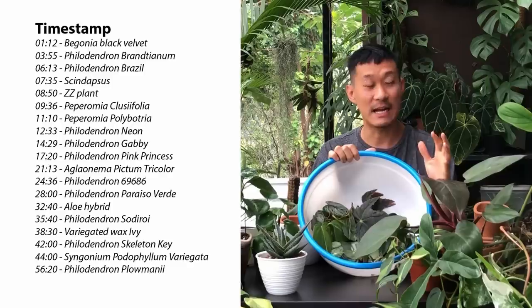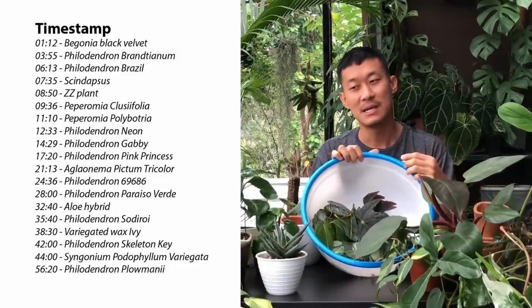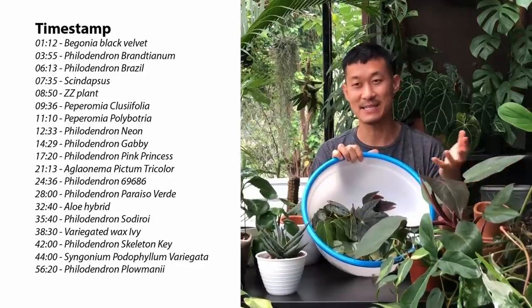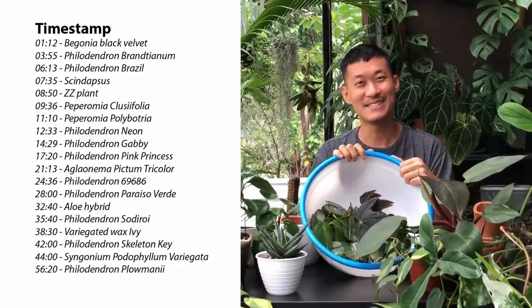In my last video, I filmed myself cleaning up the balcony because it was so messy, so I could make space for this setup right here — this table. I've finally done that and I have so many plant projects, whether it's propagation, rescue, or just potting things up. I'll take you along with me today. You're going to learn a lot about propagation and plant care in this video.